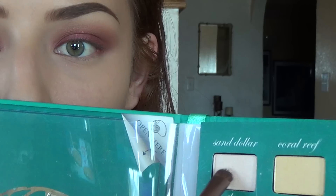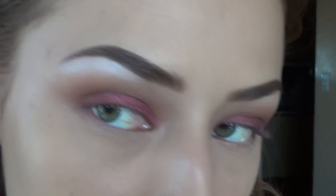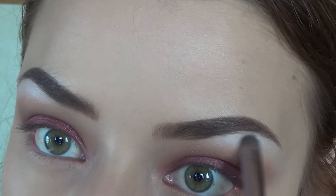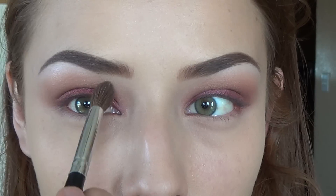Then I'm going to take this color from the same palette called Sand Dollar and just go ahead and highlight under my brow bone. I know it looks extremely stark white but I'm going to blend it out, so don't worry.